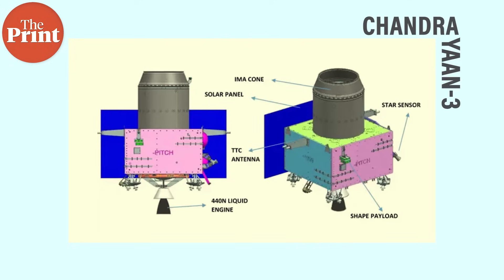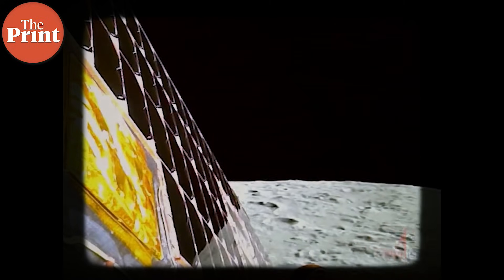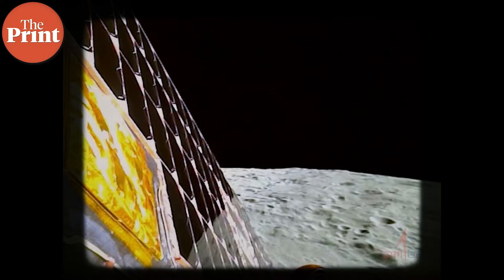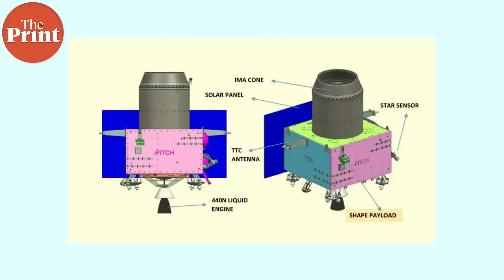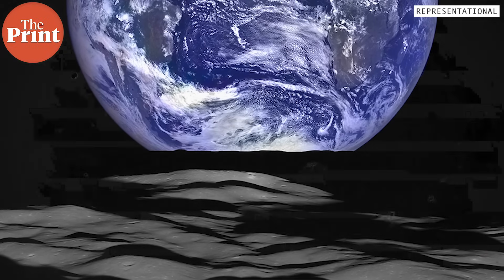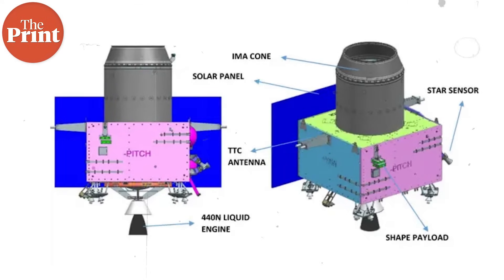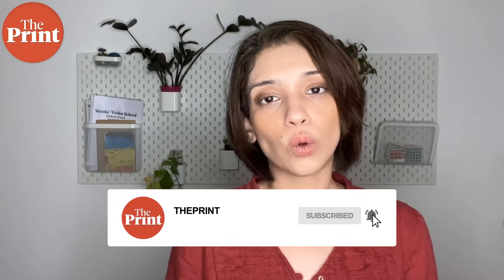There is still yet another payload that isn't on Vikram or Pragyan. The propulsion module, which carried the spacecraft from Earth's orbit to the necessary lunar orbit, will continue to orbit the moon and from there will study Earth's atmosphere using its payload — the Spectropolarimetry of Habitable Earth, or SHAPE. SHAPE will perform spectroscopy and polarisation studies on the atmosphere and clouds of Earth to gather data about biosignatures that indicate the presence of life. These biosignatures can then be used to identify habitable exoplanets. The propulsion module is expected to function for about three months, but it carries about 150 kilos of fuel, which could give it a lifespan of a few years.